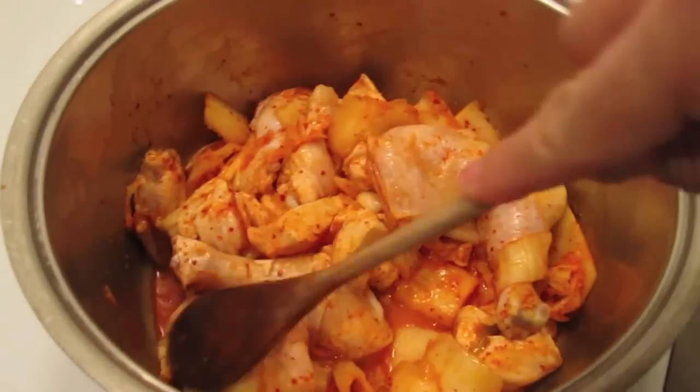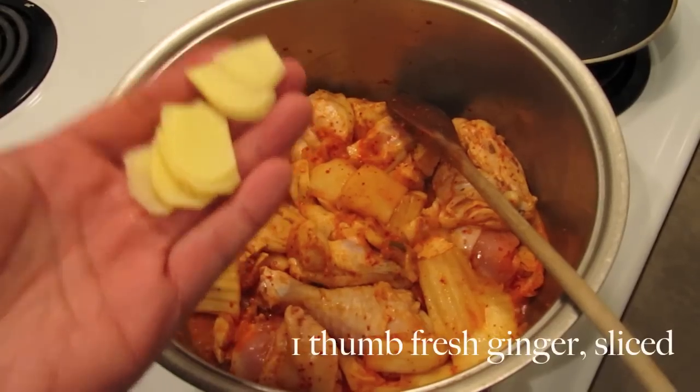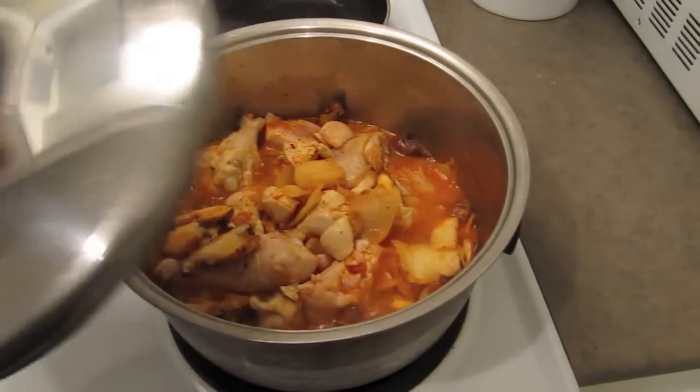Once the chicken has picked up the kimchi color and is nicely combined, add the chicken stock, ginger slices, and shiitake mushrooms. Mix together, cover, and simmer on medium heat until the chicken is tender.